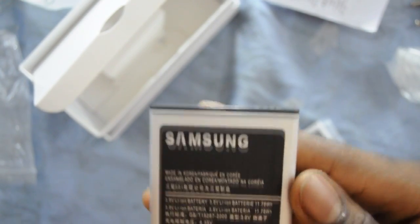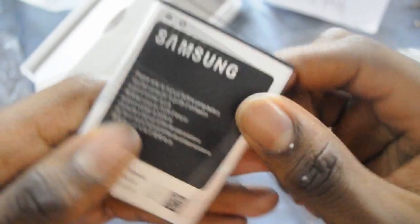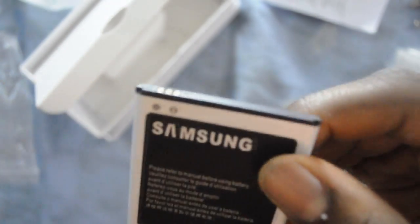It also includes a wall adapter to use in China, but you'll need to buy an adapter depending on where you are. Like I'm in Canada, so I have an adapter for that. And as well as two batteries — they are 3100mAh.